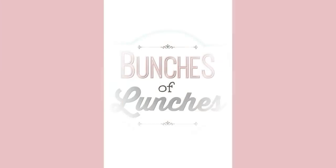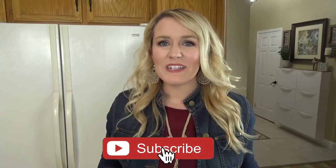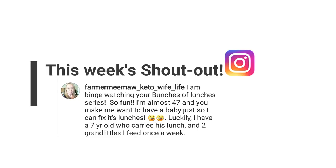Hi guys, and welcome to The Family Fudge. Today I'm sharing lots of fun but easy breakfast inspiration, so stay tuned. Okay friends, it's been a long time since I shared breakfast ideas, so that's exactly what I'm doing today. But first I have my shout outs — today it's going to Tina Zimney, and our Instagram shout out goes to farmer meemaw keto wife life. Make sure you're subscribed on YouTube and follow us on Instagram for your chance at being next week's shout outs. Now let's get started.